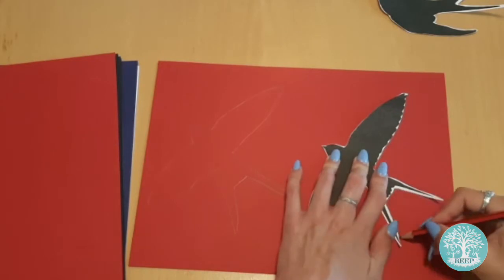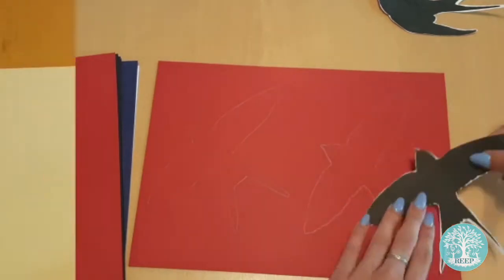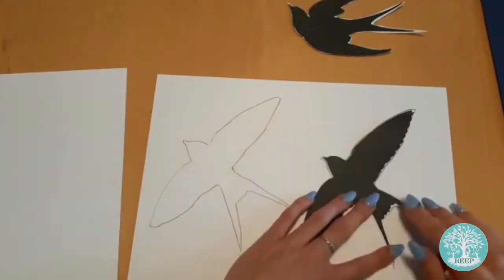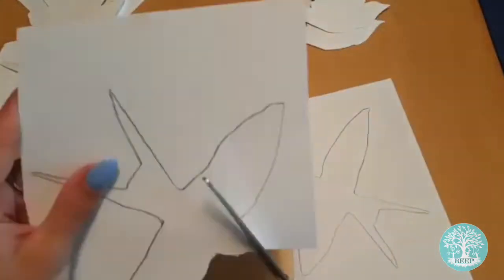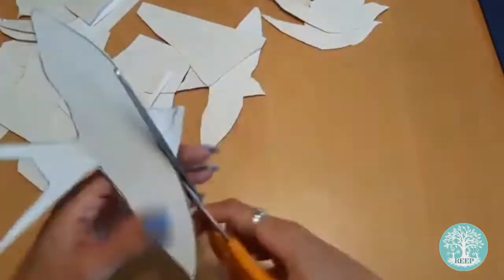Swallows have lovely deep bluey black tail and wing feathers, a white underbelly and gorgeous red throats, which is why we're using these four colours. They migrate to the UK from Africa in April and spend the summer raising their young. You can often see large flocks of them flying through the sky or resting on telephone wires.